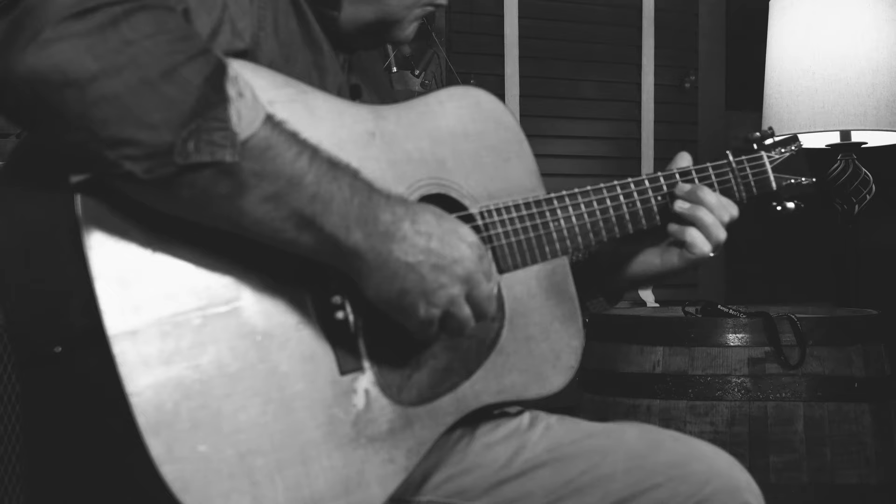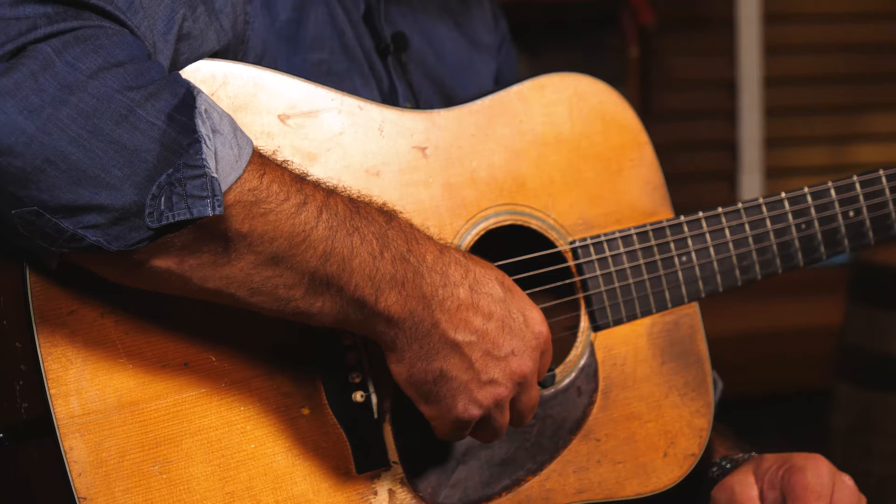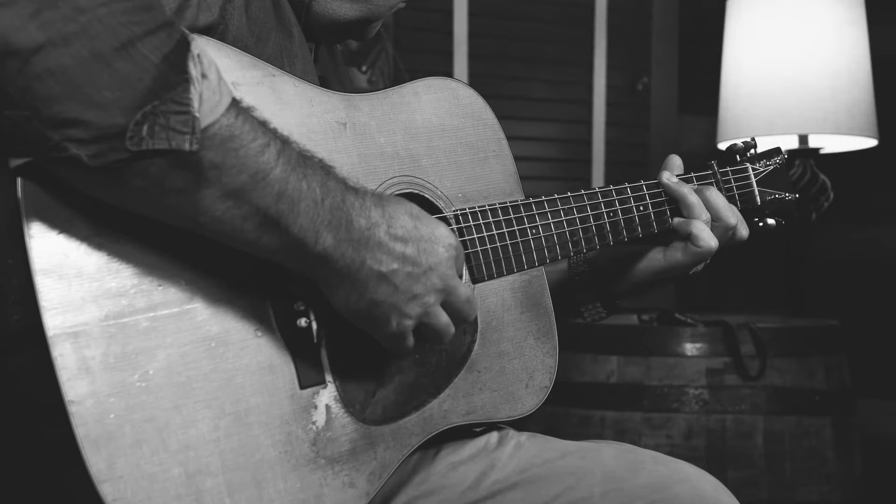Amanda said why don't you go ahead and get it — we can get an engagement ring anytime. I thought, wow, I've got to marry her now. I told Jeff I wanted it. I sold two or three guitars and traded him the one I was playing, which was a 1945 or 1946 D18, and Jeff let me pay the rest off over about a year to a year and a half.